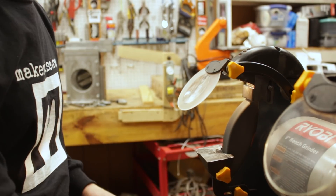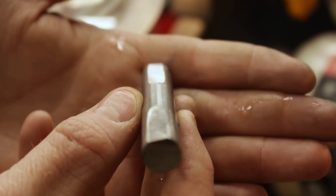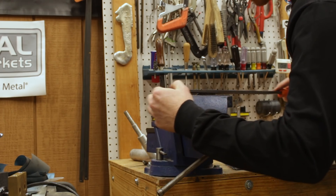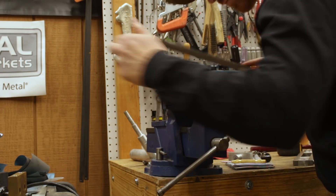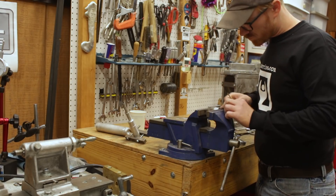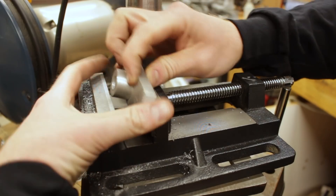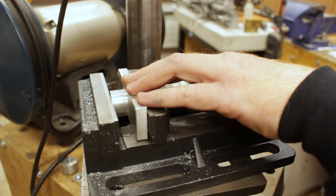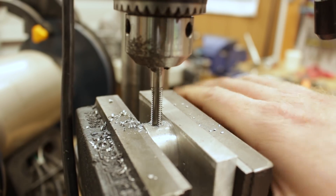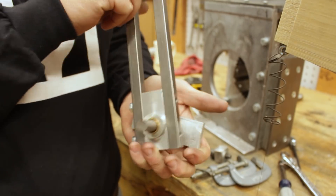I ground down some flats on the ends of the pivot rod so that set screws can clamp down on those flat faces. Then I filed a flat spot on the bosses and gave them a center punch so I could drill a hole for the set screws — drilled it, tapped it, put a set screw in. It's important to always include flat faces on rod stock so that when a set screw bears down on it, it doesn't deform the rod and cause damage to the bore that the rod is riding in.